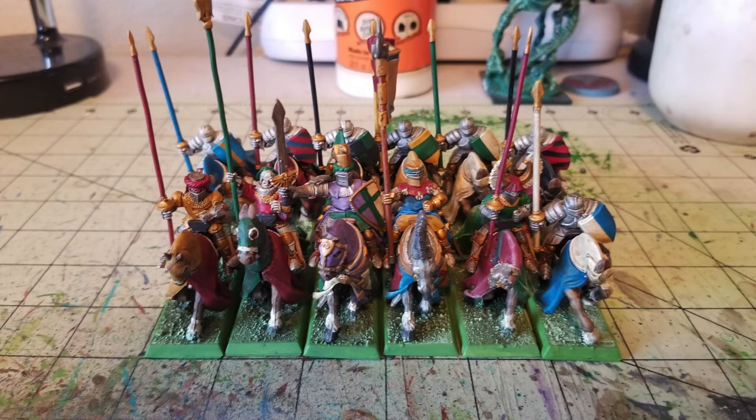Total investment to create this entire unit using the cheapskate method is $29.42, assuming of course that you have to buy everything on this list for the very first time. As opposed to the Citadel and Army Painter method, which will save you $191.28 by doing it our way.